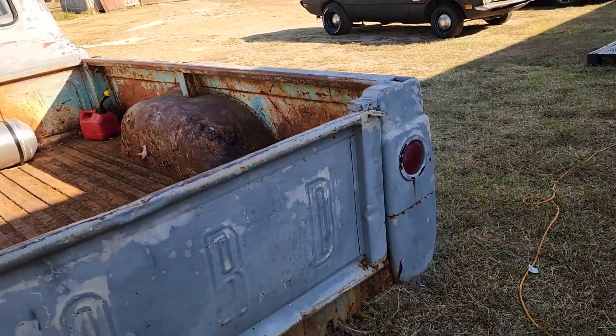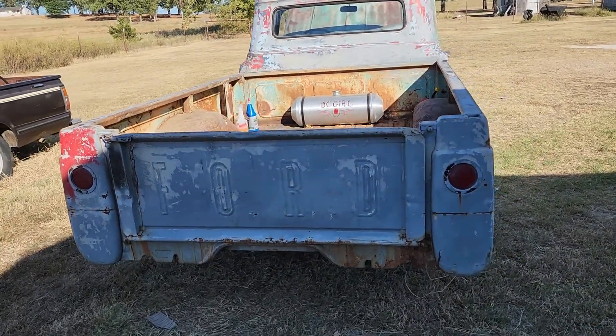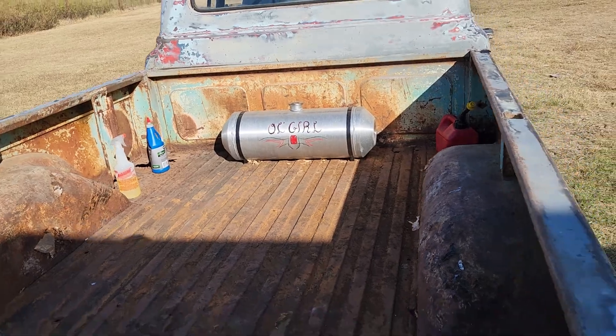Hopefully it'll get there. I'll update everyone and there'll be a video of it posted at the car show if it does make it — hopefully it will. So here it is. Take a look, see what you think. Oh girl, that's what we're calling it right now.